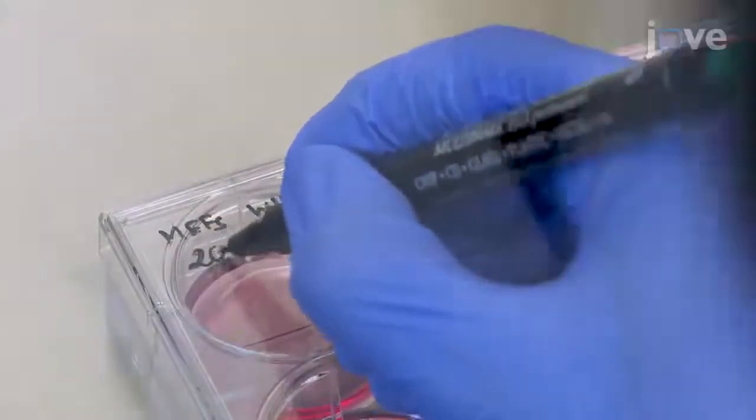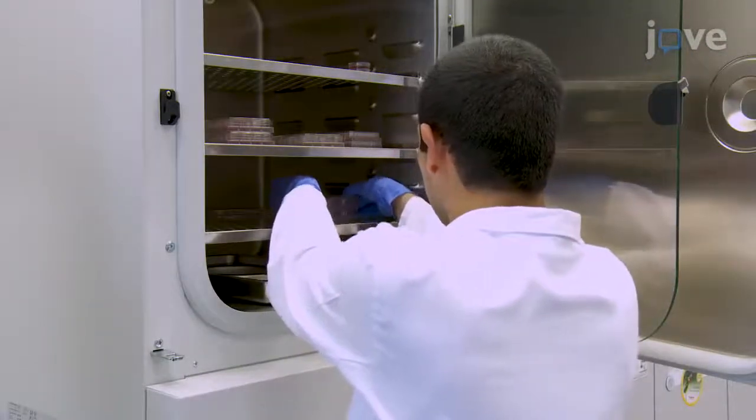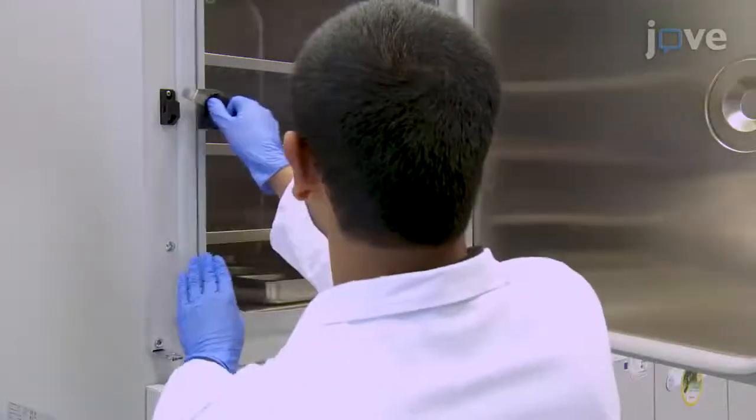Label the plates with the cell type, genotype, and date, and place the plates in the cell culture incubator for 24 hours.